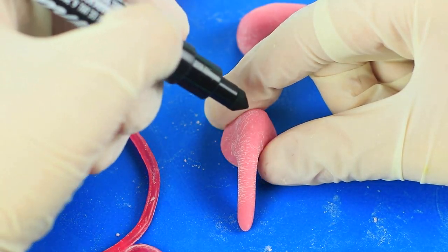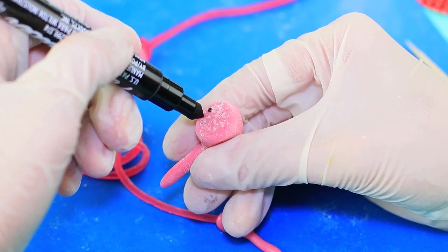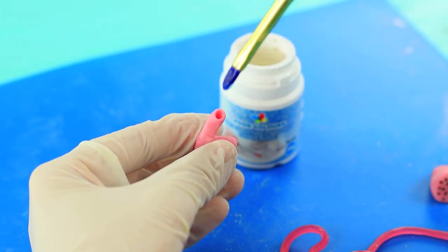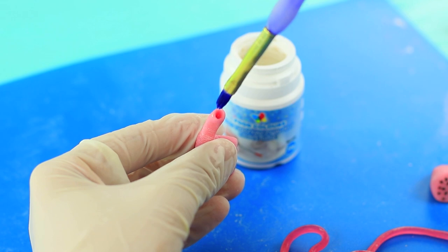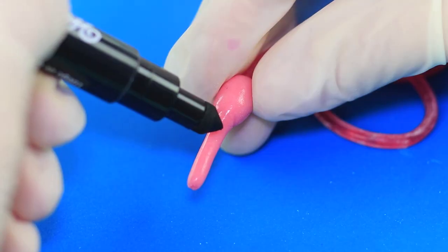Add left and right signs with a black food marker, define the speakers, and attach the earphones to the wire with edible glue. Draw threads on the plug with a marker.